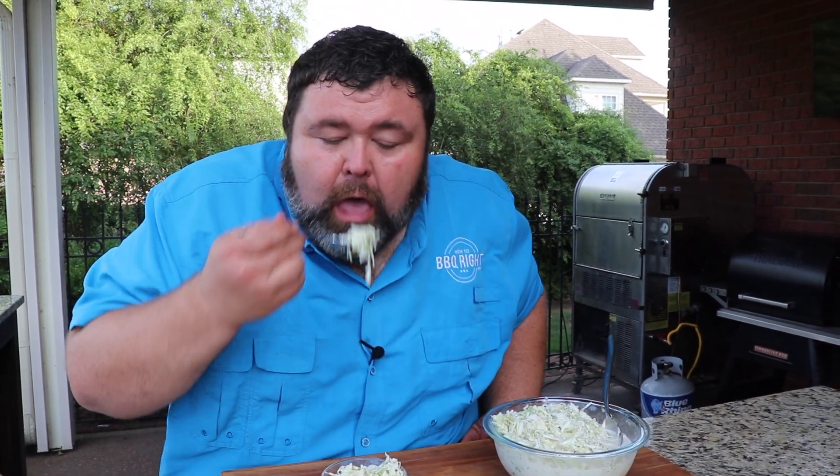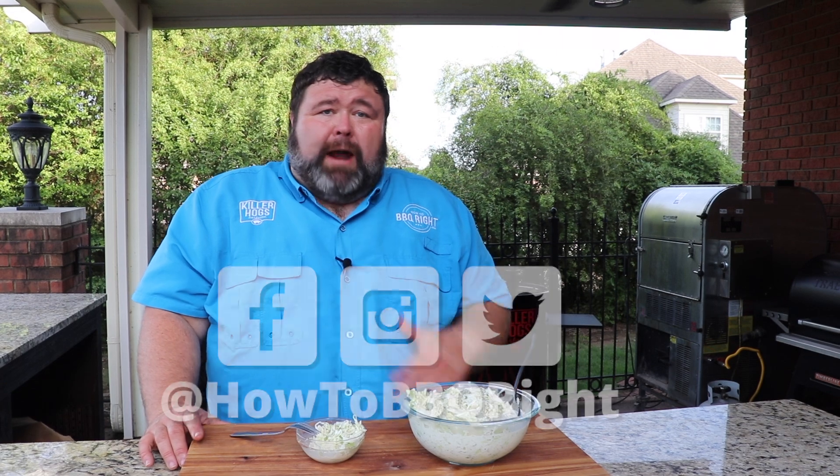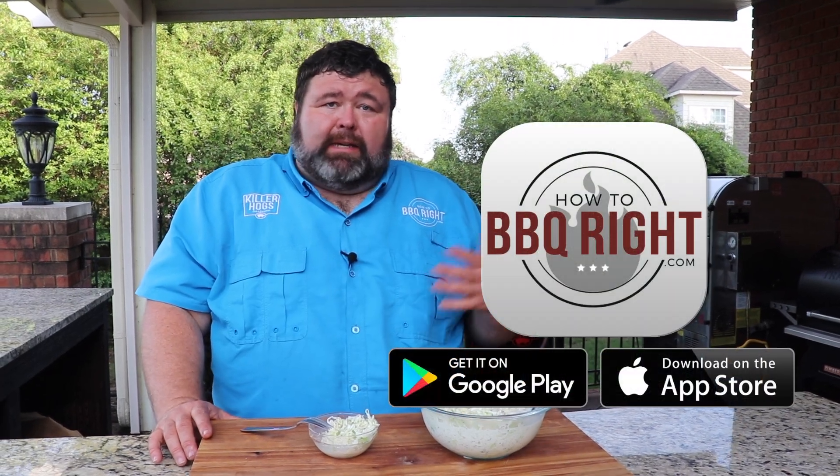Next time you're having a barbecue and you want to serve up a good side, give this coleslaw recipe a shot. That's easy southern style coleslaw. If you like what we're doing here on How to Barbecue Right, subscribe to our channel. You can find us on Facebook, Instagram, and Twitter, and we're going to wrap up everything we do with a podcast at the end of the week. We'll see y'all next time.